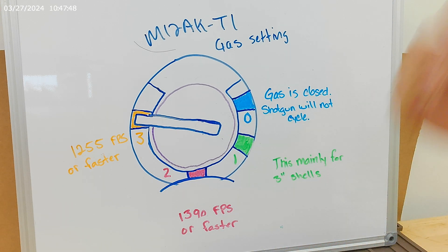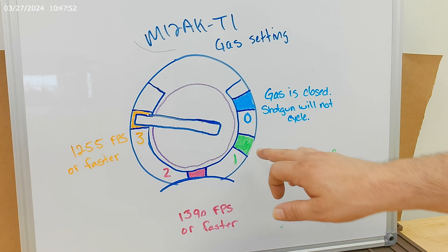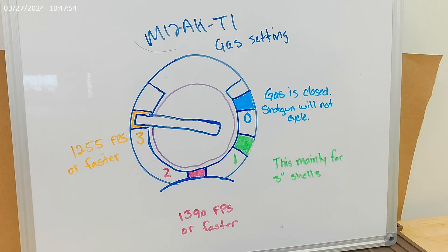Personal defense ammunition, slugs, and high brass — gas setting number two. Gas setting number one for three-inch shells. And of course, gas setting zero closes off the gas entirely. Guys, please don't forget to subscribe and give this video a thumbs up. As always, have fun, be safe, and have a great day.